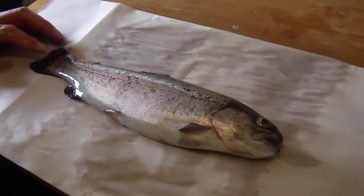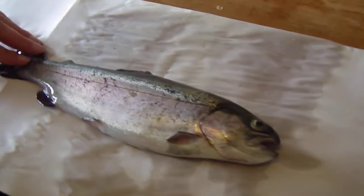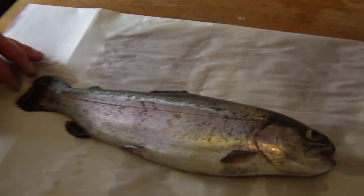Today we went down to our local put-and-take trout pond and got our limit in about two hours — four fish, two each, nice size. This one here is actually big; I'm wondering if he's a second-year fish, maybe survived last year and wintered in the pond. Some of them do that.